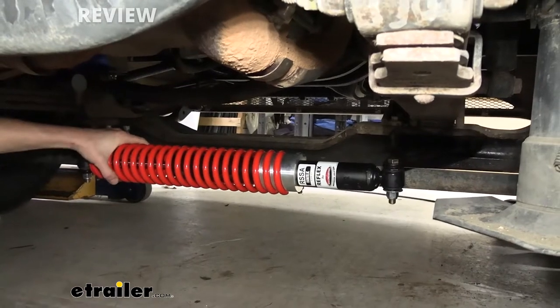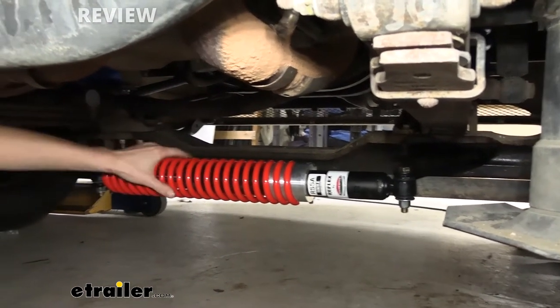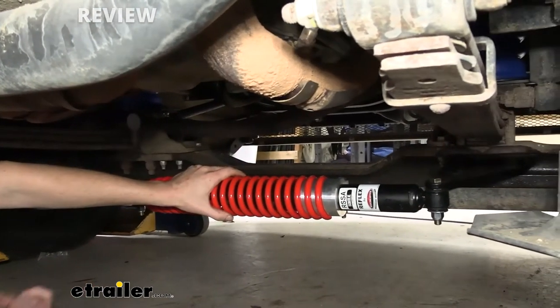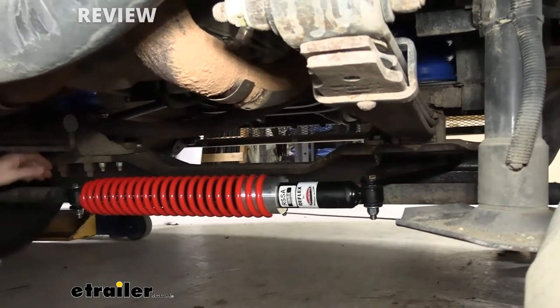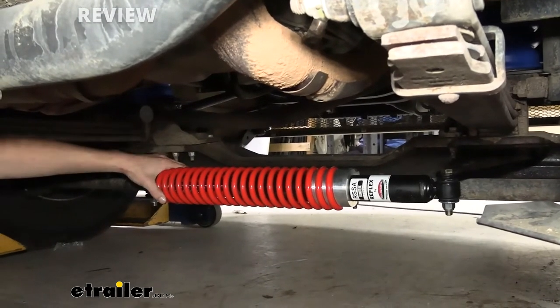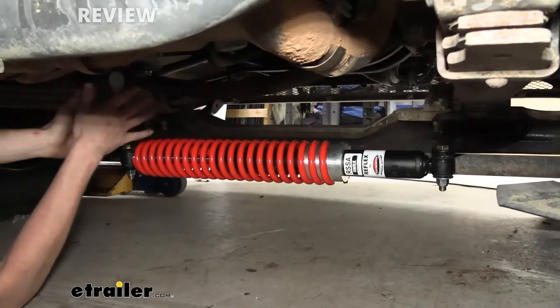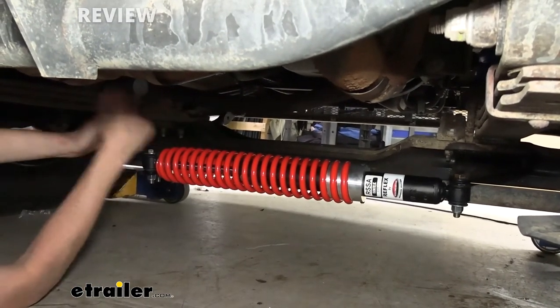This is what our steering stabilizer looks like when it's installed. It attaches to the suspension on the passenger side, right onto our axle where the leaf spring attaches to it, and then the other end attaches to our drag link — or tie rod, whichever you want to call it — and it provides stability in both directions, left and right, and tries to keep our steering wheel nice and straight.